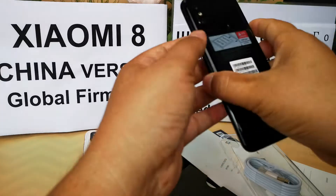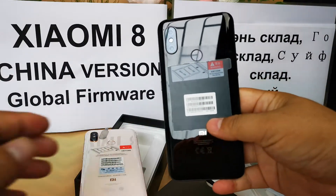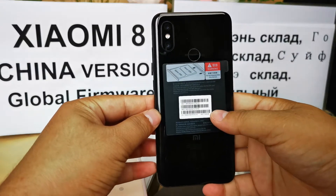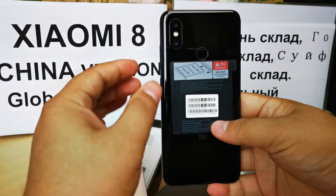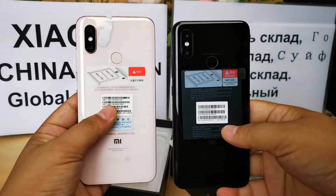This one here is the black color version. This one is the black color, but it is the global version — we're showing it just to show you the color.